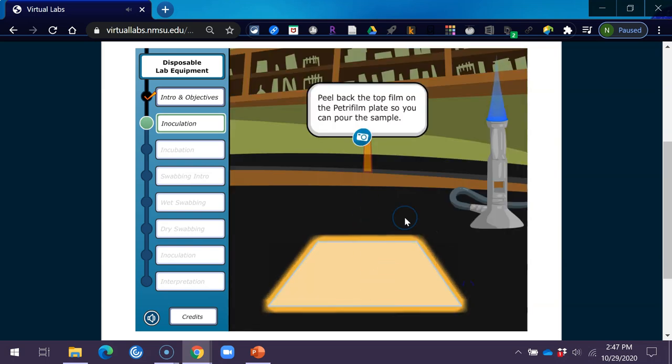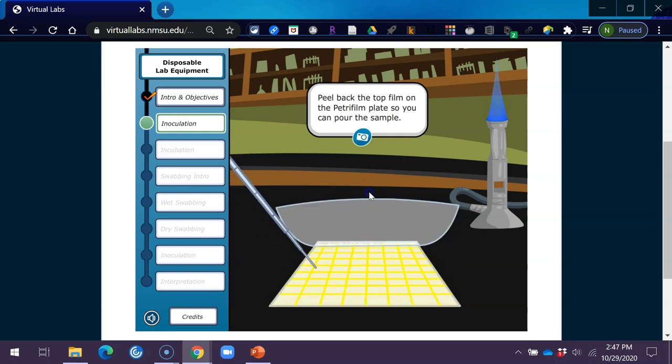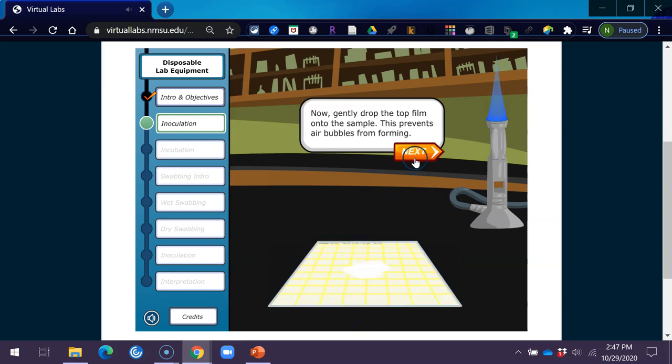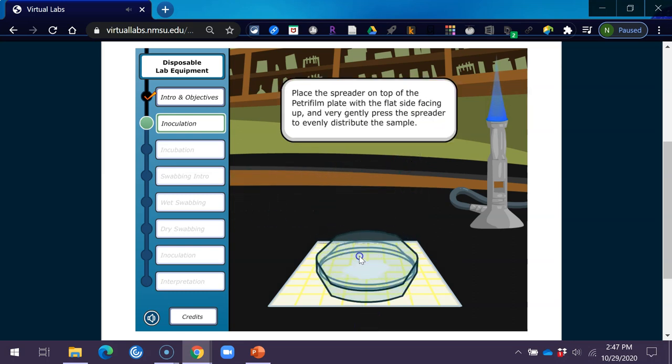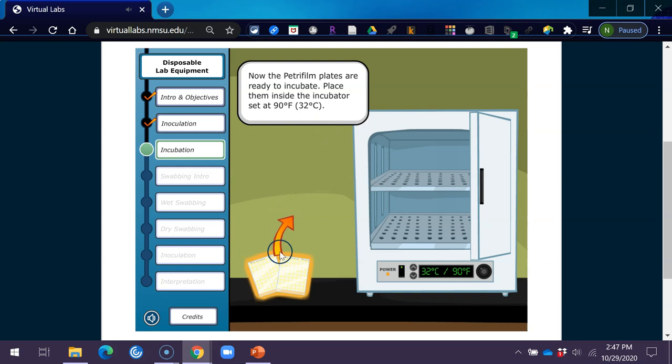Peel back the top film on the Petri film plate so you can pour the sample. Now gently drop the top film onto the sample — this prevents air bubbles from forming. Place the spreader on top of the Petri film plate with the flat side facing up, and very gently press the spreader to evenly distribute the sample. Your first sample is prepared. The Petri film plate for the pasteurized milk has also been prepared, and now both plates are ready to incubate.